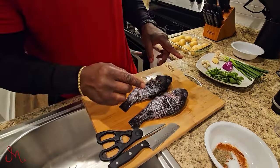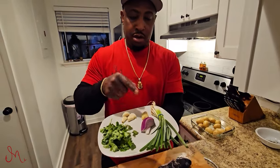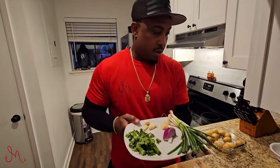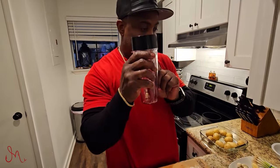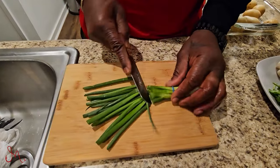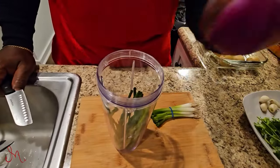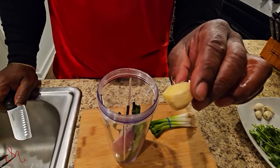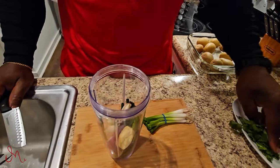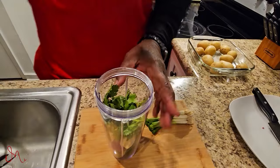I have some parsley, garlic, ginger, red onion, and scallions right here, and I'm going to blend all this up in my little mixer. I'll just cut them, add them right in — red onion, ginger, four garlic cloves, and my parsley — all going in there. I'm adding about a half cup of water.